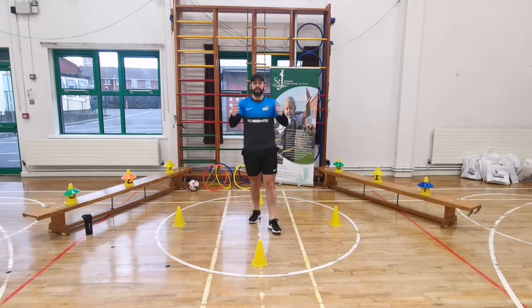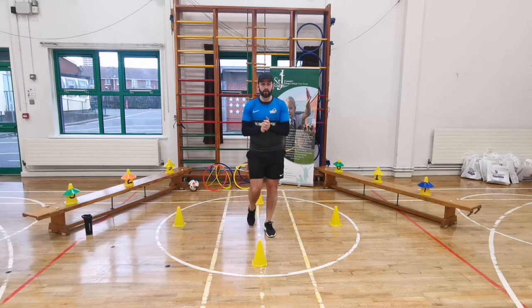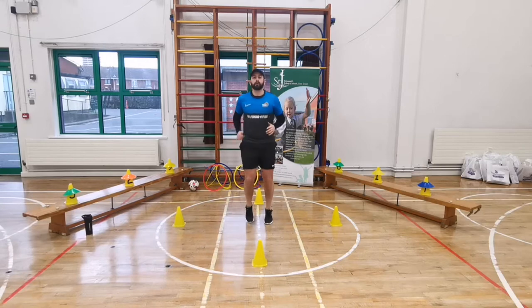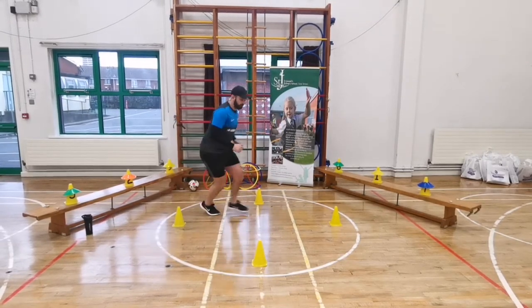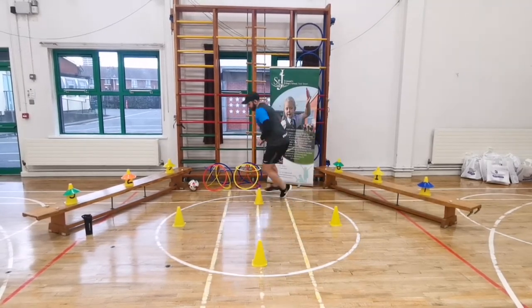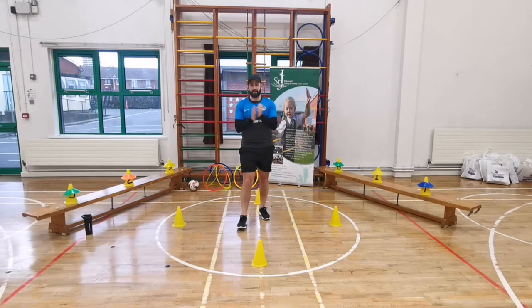Now we're going to have a race. Whoever runs around the cone I shout fastest and gets back in the middle wins. If I say north, run around north and back in the middle fast. Ready - north, let's go! East. West. And south. Well done, brilliant! Okay, so now we're going to go straight into our HIIT workout. Go and get a towel because you may get sweaty, and make sure you have some water.